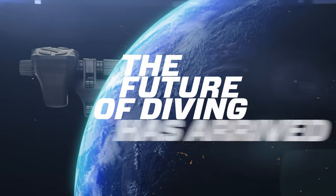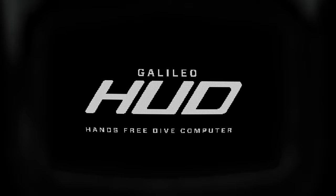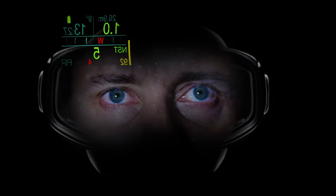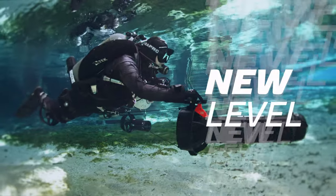The future of diving has arrived. ScubaPro's Galileo HUD — a revolutionary hands-free dive computer with a virtual floating heads-up display that will forever change the way divers dive. Experience diving on an entirely new level.